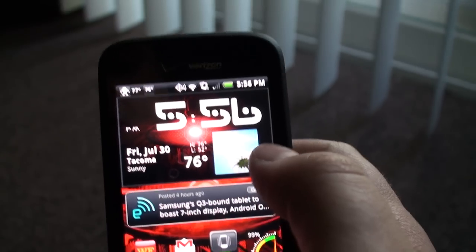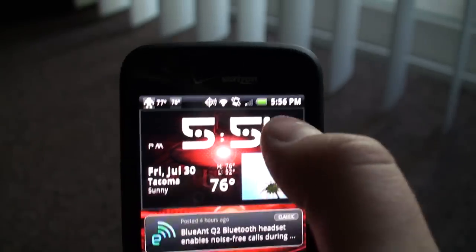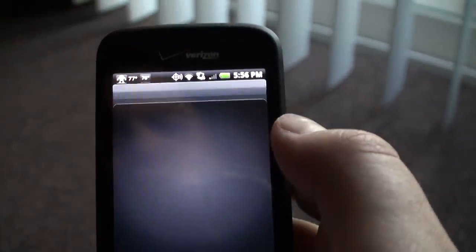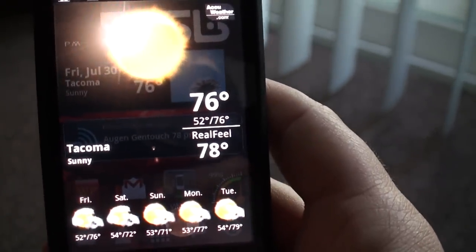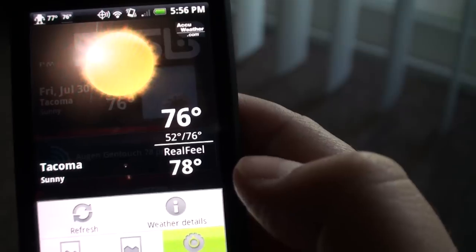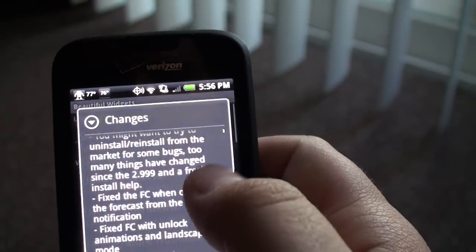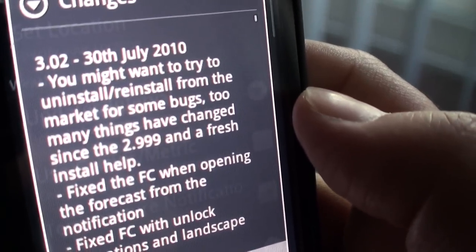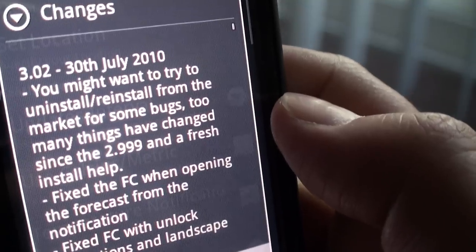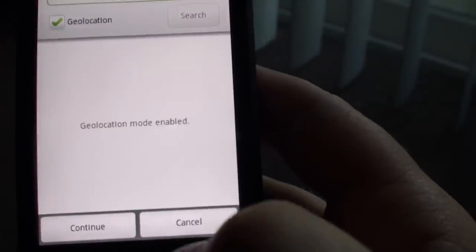You can also set it so that you tap the weather and it'll go to a certain app, or tap the time and it'll go to a certain app. For me, it's just the alarm clock. Then you go to configure and you get all these really cool options — bug report, no kidding, you've got a shitload of bugs. You might want to try uninstalling and reinstalling from the market. You can set your location — I just have mine on geolocation so it tracks that.